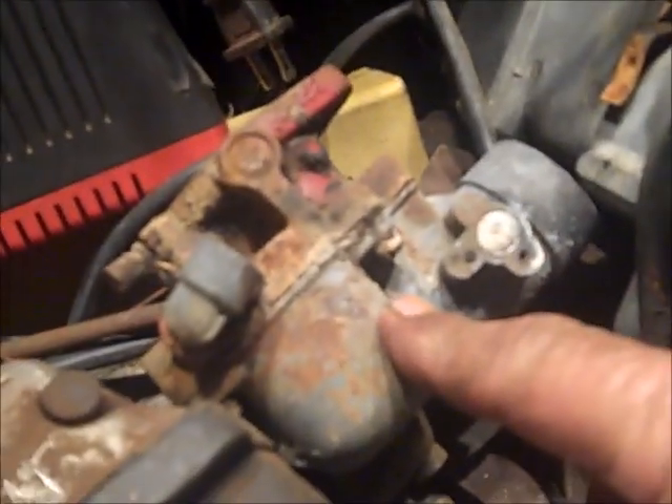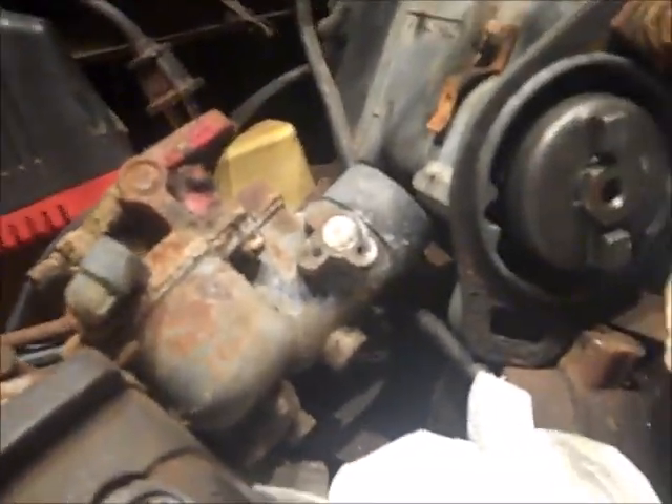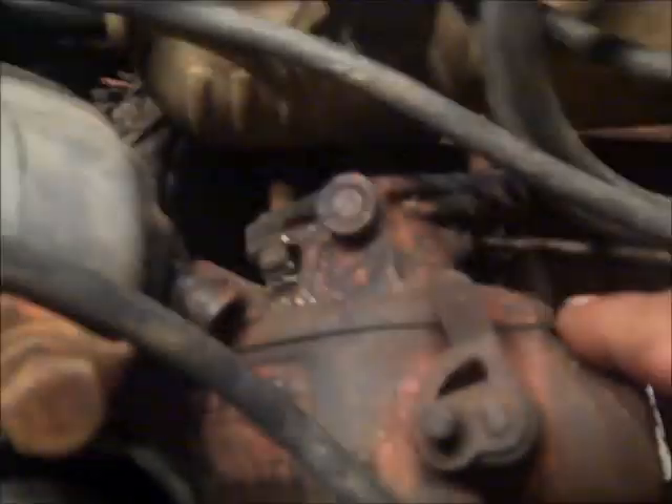It'll be a job getting it going, but I probably can. If not, there's an old carburetor off an A or a B out there on a wagon, and I know I've got another A carburetor over there in a pile of parts. And if that doesn't work, I've got some Allis Chalmers carburetors, so we'll figure out something and make it work.